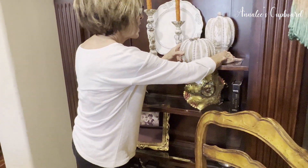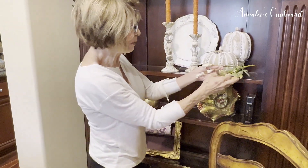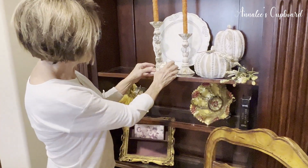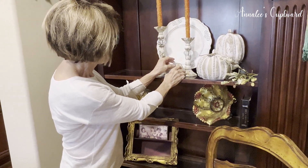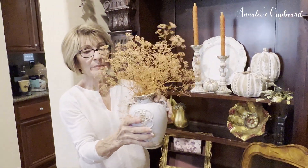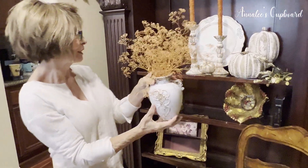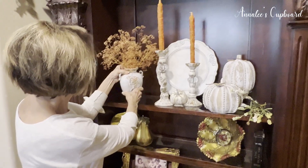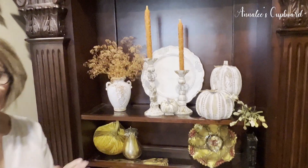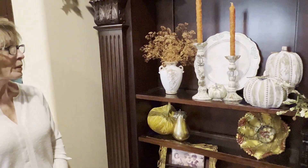I placed some whites in there, then took some foliage and a little white and gold pumpkin to bring out some of the gold and white tones. I had a little distressed vase and put some dried foliage in it — I got it at Lowe's and thought it would go good and bring out just a little bit of color, matching those candlesticks. I put it on the side there, and that is my third and last vignette! Take a look — I hope you like what I've done today. Leave a comment and let me know which one you liked best.